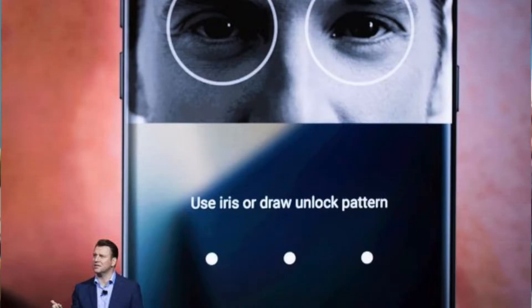Face ID will recognize not your retina or your eyes, but your face. We still don't know exactly how it will work. Apparently they will also remove the home button — with iPhone 7 they replaced it from a physical button to a more software-based button, and now apparently they will remove it completely.